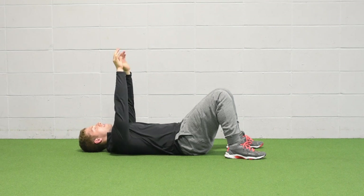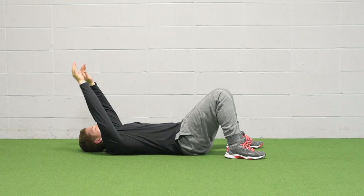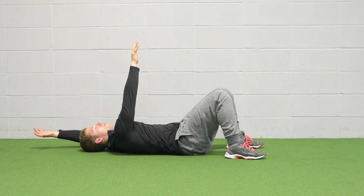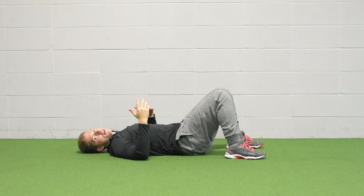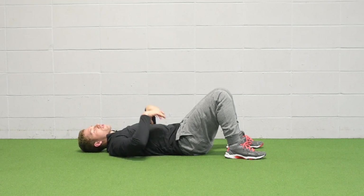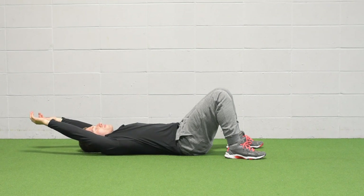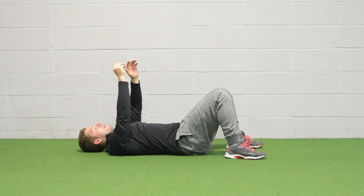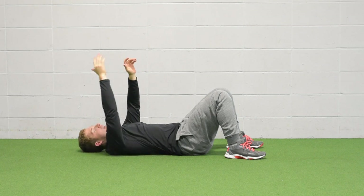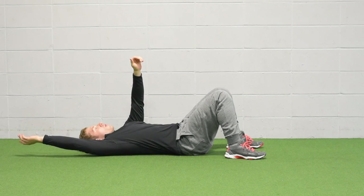From there, take your arms overhead — you can take both at the same time, or you can do one at a time and reach up with one while the other stays. All of these are nice variations. If you're pretty capable but need a bit more strength challenge, do two arms at a time. If you need some asymmetry addressed, go one arm at a time.